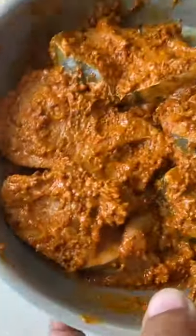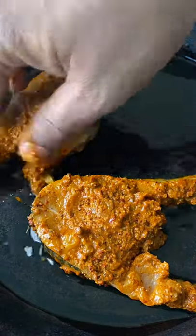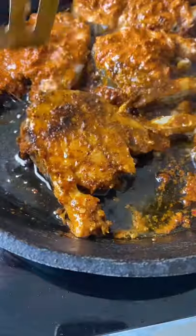Then fry it in the pan. Fry this on each side for at least 2 to 3 minutes. The masala should fry really well, so make sure it blackens on each side before you flip it over. And in a little while, this amazing recipe is ready.